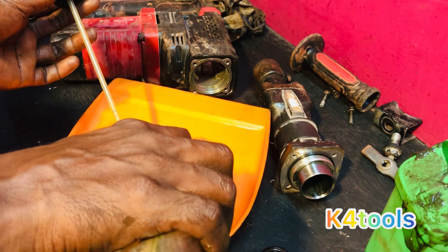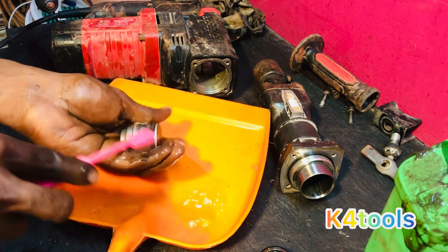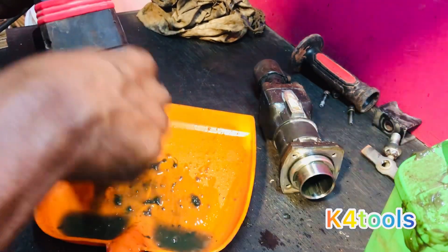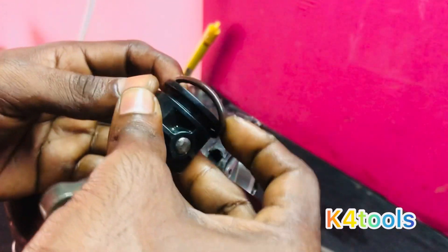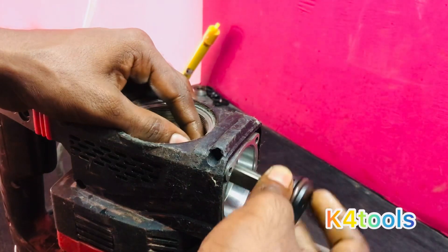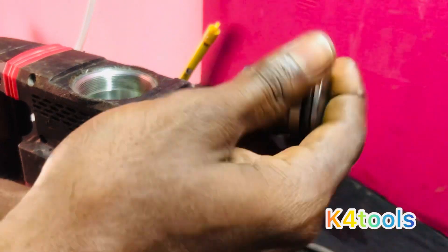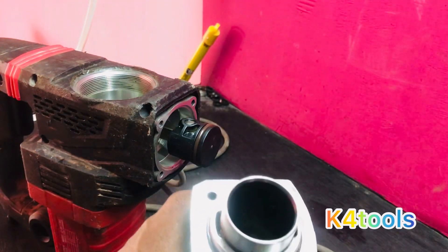We have done a video. I'm just going to get it. I will have to clean this one, refit it, and install the strikers. We will have to install the grease — the grease is not available.